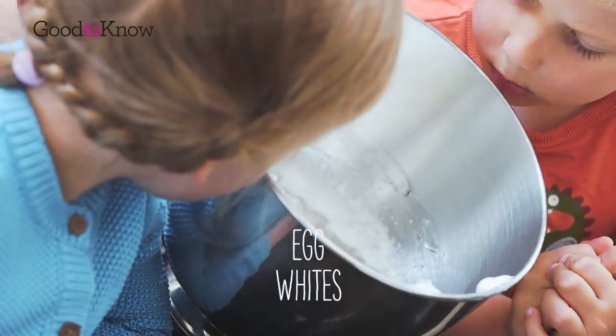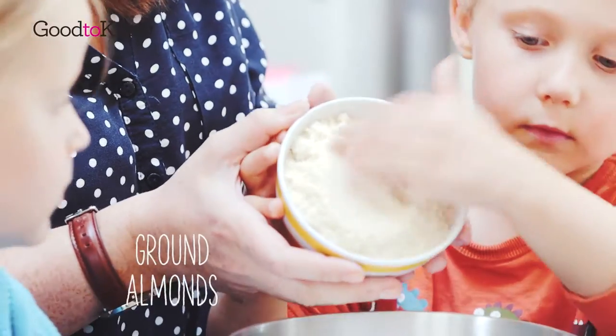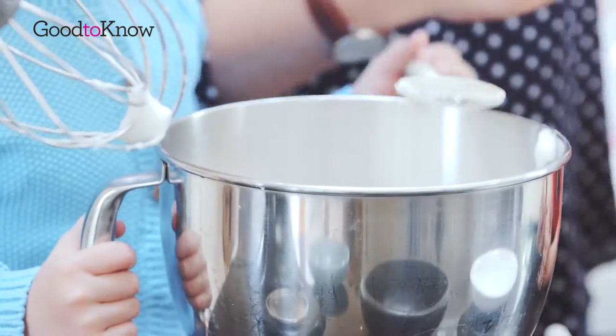So here we've got our nice whisked egg whites and we are going to add in some other ingredients. So these are ground almonds, icing sugar, coconut, and then we're going to add some vanilla.